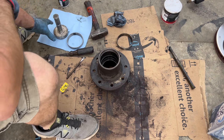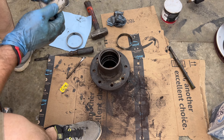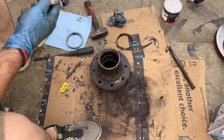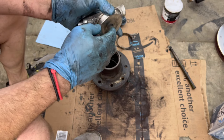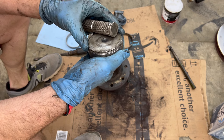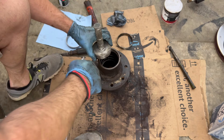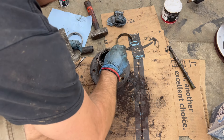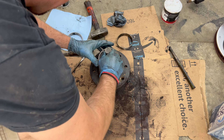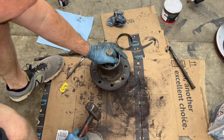Alright, so we got both of our new races. This is our outer right here, and I'm using what I think is a 78mm seal and race driver. You can see it just fits right inside — it's not actually sitting on the race portion that the bearing sits against, it's only sitting on that lip. You want something like that because you don't want to damage your new race. Put it down in there, make sure you've got it squared to start with. Get your seal driver and you just drive it — you're going to hear the difference in tone once it seats.